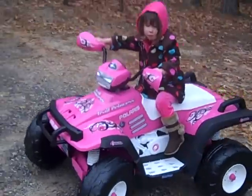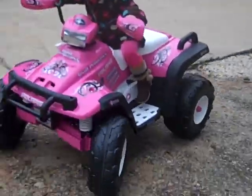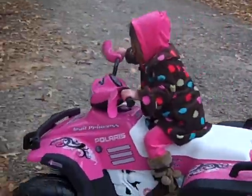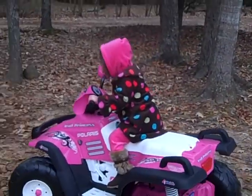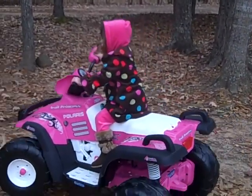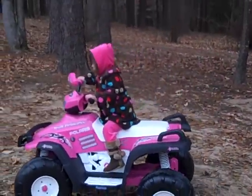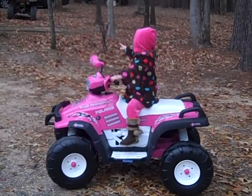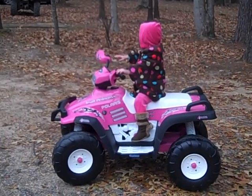Oh God. Yeah. Get out of here. Go. Yeah. It is the chicken's house over there.